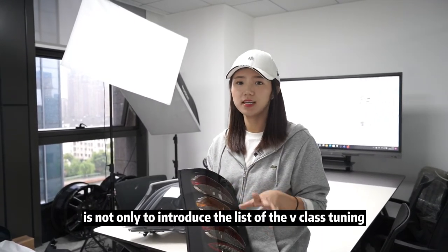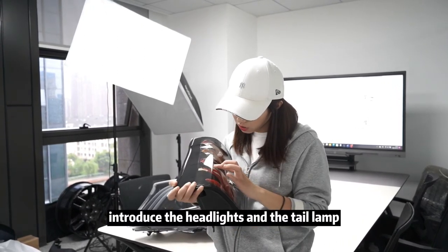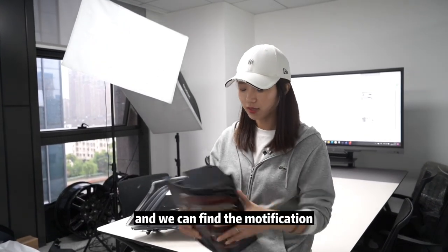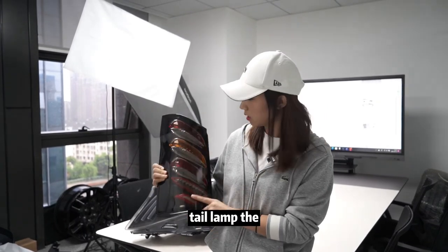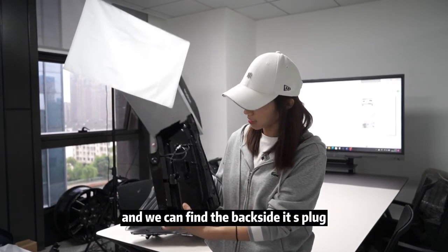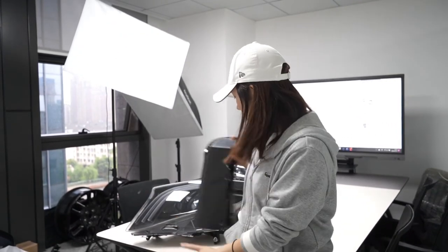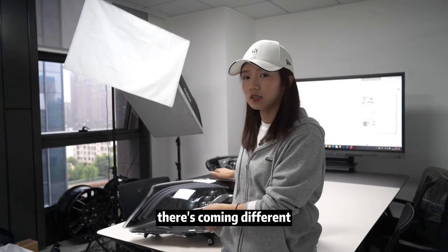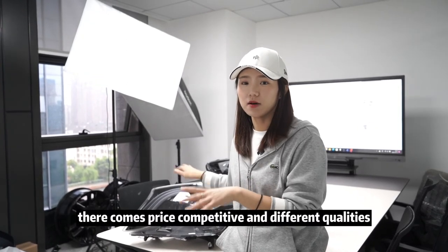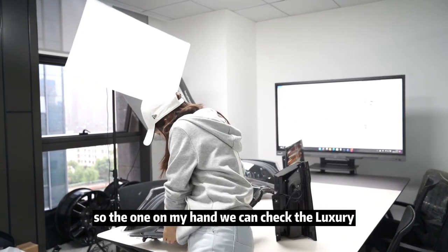Back to the main point of today's video — we are introducing the headlights and tail lamp, checking detail quality. For the modification tail lamp, the PC cover and LED tuning are visible, and the back side is plug and play — just connect the wires and it works. For the headlights, there are different motor tunings available in the China market — at least three motor options — which creates price competition and different quality levels.